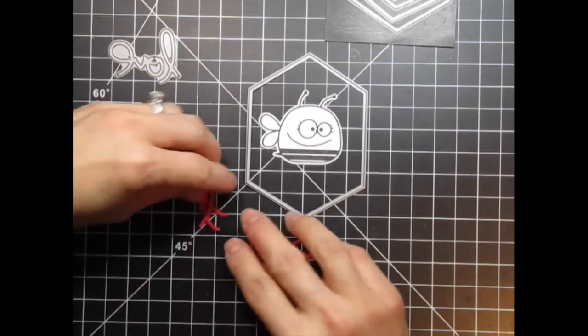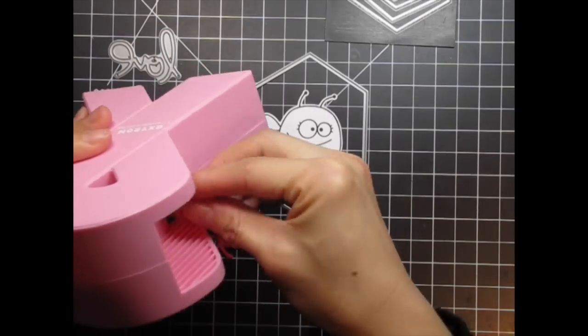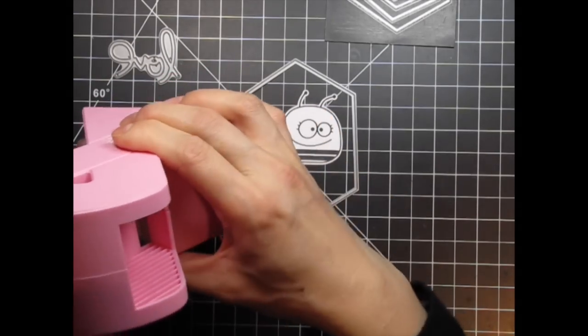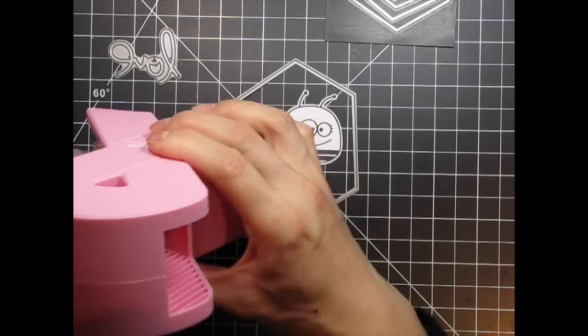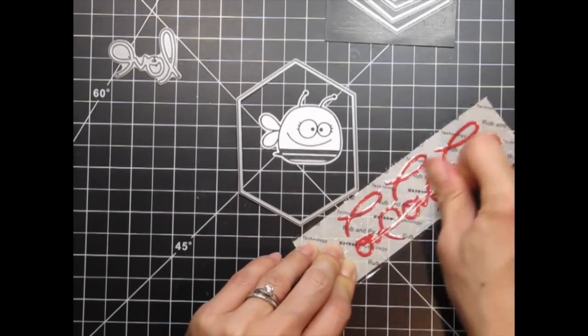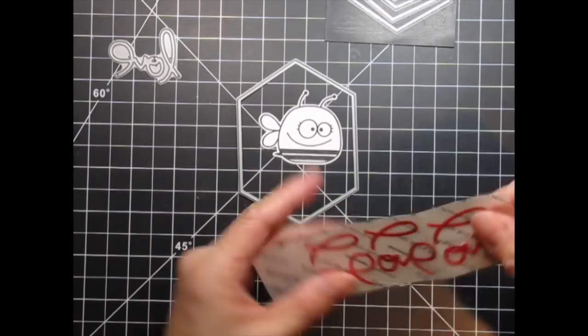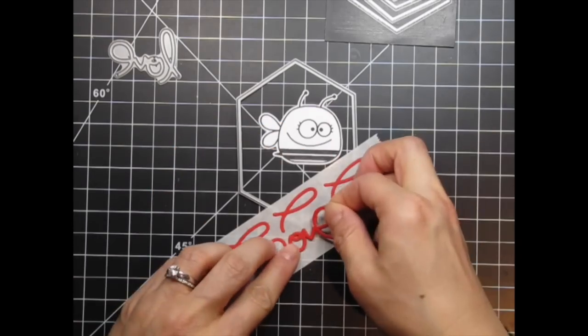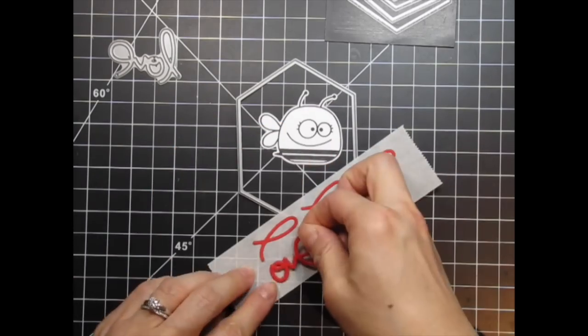I've die cut the Love word three times in Lipstick Red cardstock. I'm going to turn them into stickers using the Xyron sticker maker. Be sure to press down well on the top sheet so that all of the gummy adhesive is pulled away when the top sheet is removed. I'm simply going to stack all the pieces and then leave the word on the backing for when I'm ready to adhere it to the card itself.